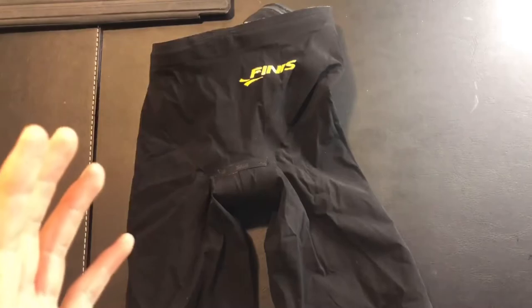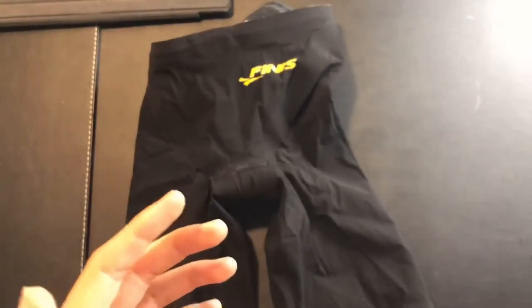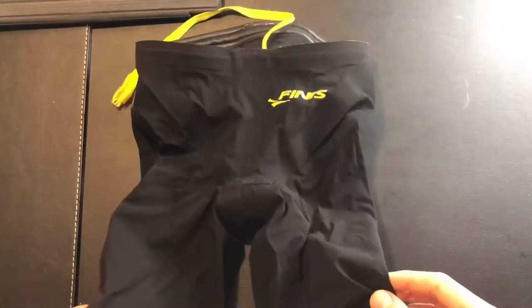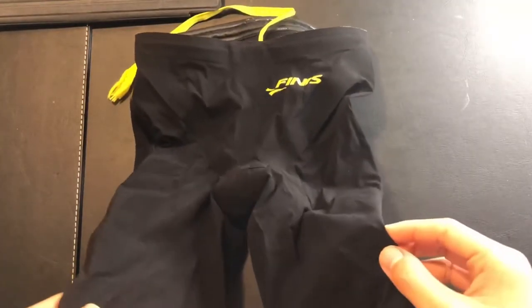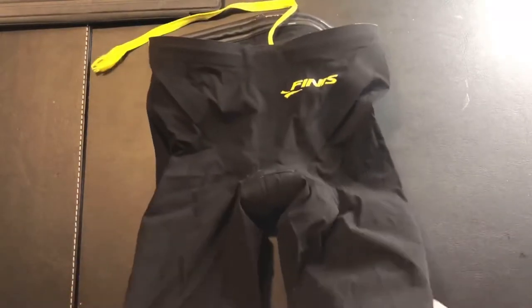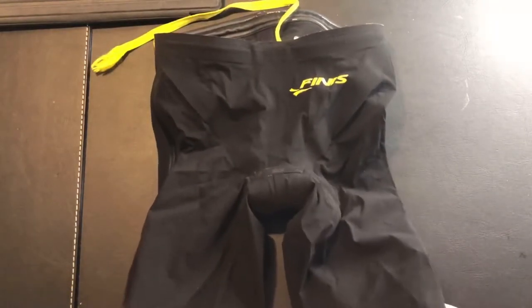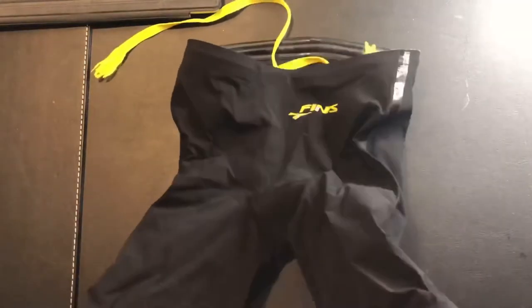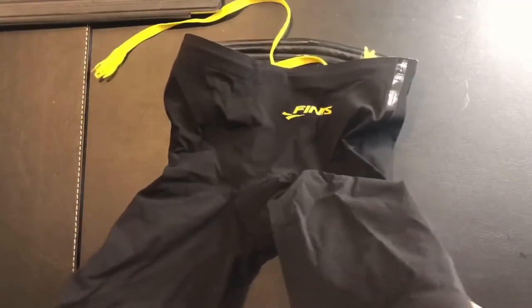This is by far the oldest of the three Finnis tech suits, having come out about five or six years ago. It's been my one and only tech suit since December 2019, and I find it's been really durable — this is probably because I haven't been racing since March this year, but still I have been racing quite a lot. I'd recommend it if you wanted something that'll last a long time.